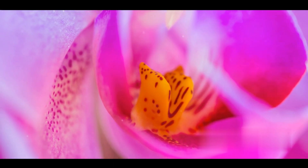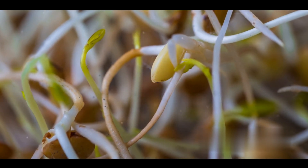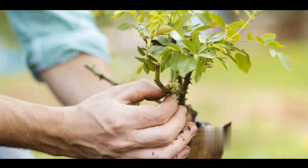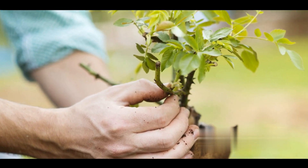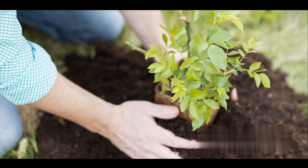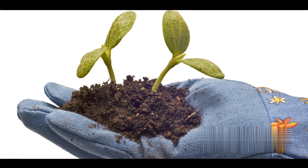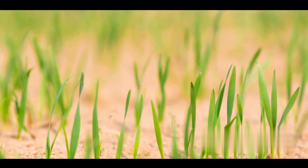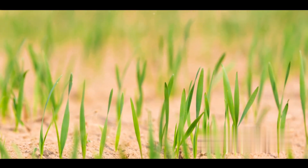Remember, the key here is diversity, so don't shy away from experimenting. Once you've selected your parent plants, it's time for the actual process of cross-pollination. This involves transferring pollen from the anther, or male part of one plant, to the stigma, or female part of the other plant. You might want to use a small brush or even a pair of tweezers for this delicate operation. It's like playing matchmaker for plants, and it's as exciting as it sounds.